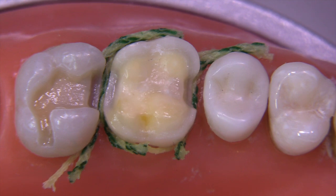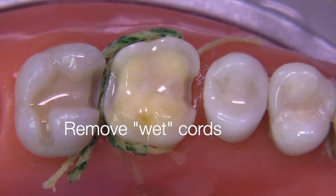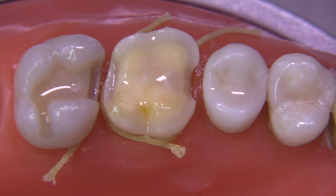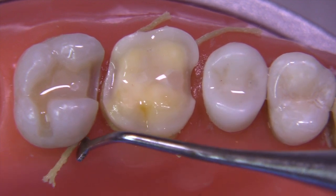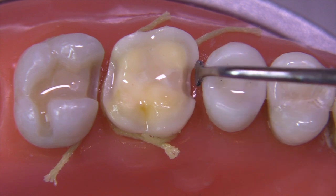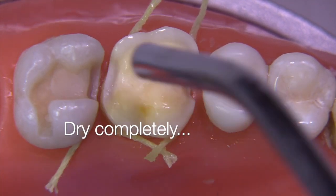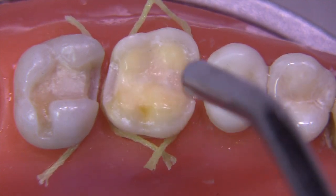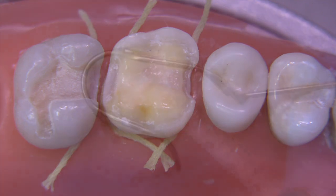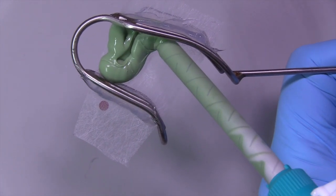Now we're ready. The patient has been sitting for about five minutes. We're going to remove the backups, rinse thoroughly with water to wash away all the medicaments, and allow the cords to be wet so when we pull them out they don't tear the tissue — very important to have wet cords. We want to make sure the zero cord is still in position; if you see it sticking up, push it down a little further so it's firmly within the sulcus and apical to the finish line. Now dry thoroughly — it's got to be completely dry for the impression material to capture all the details of these preparations. We'll load the tray with heavy body material.